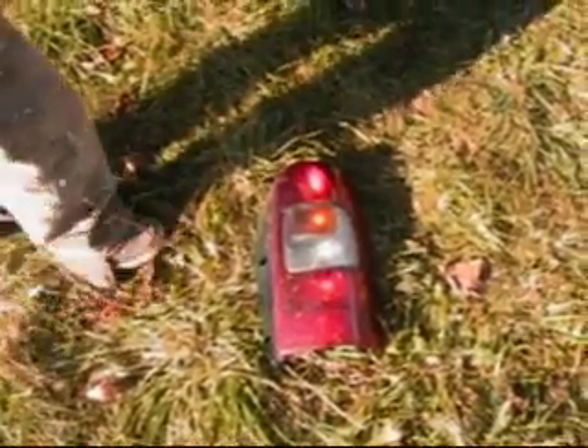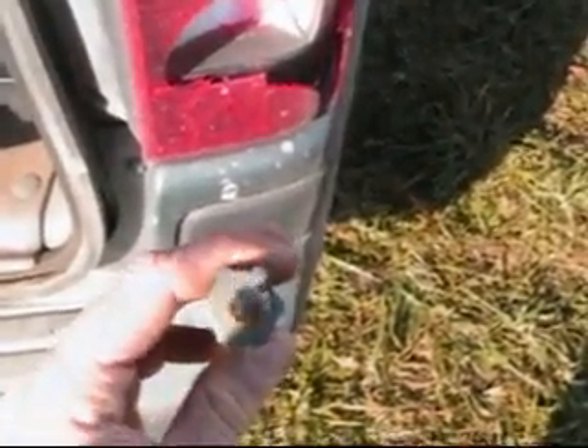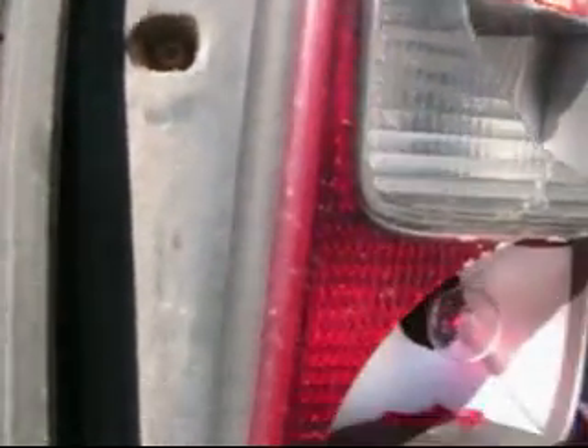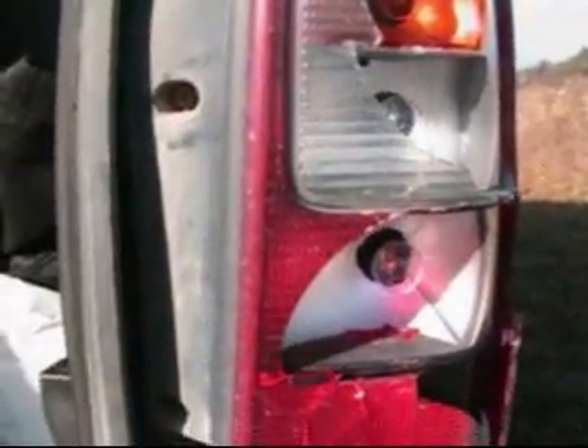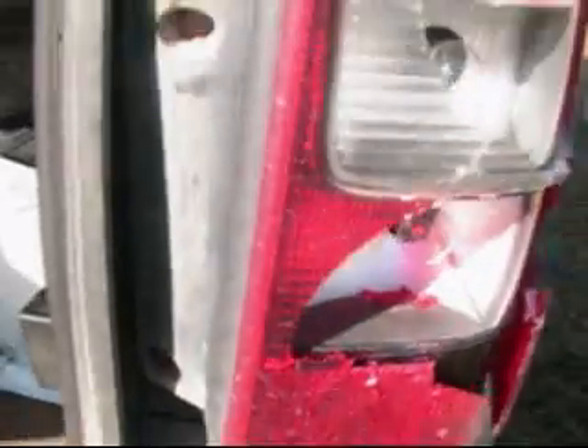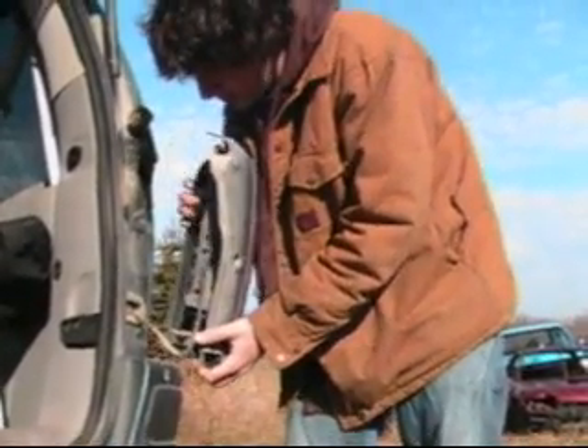Alrighty, so we got the new taillight out. Now I'll take the old one out. All you need is a torque screwdriver. And there's two bolts to take out — one right there and one right there. Now that those two screws are out, it's just prized right out.